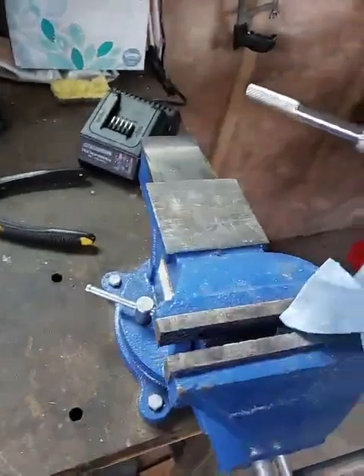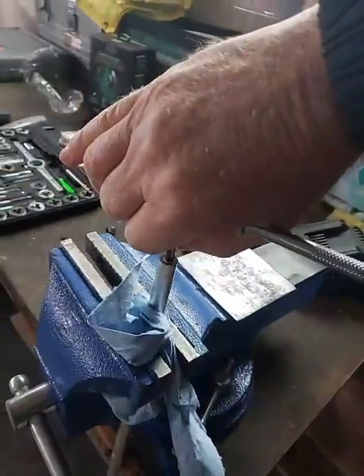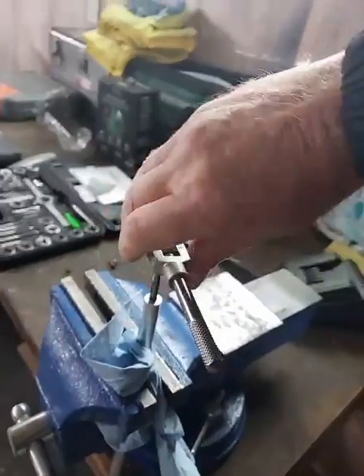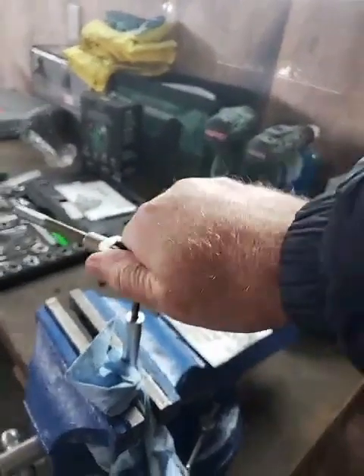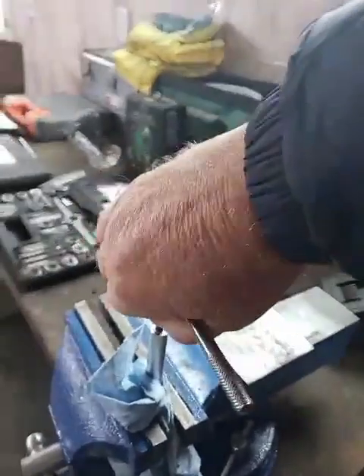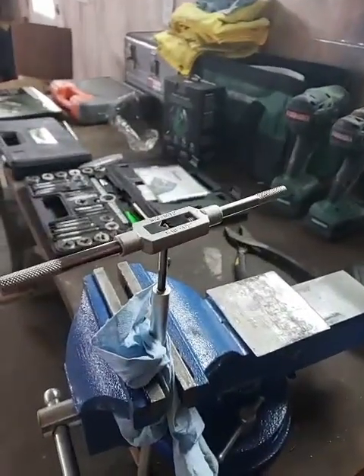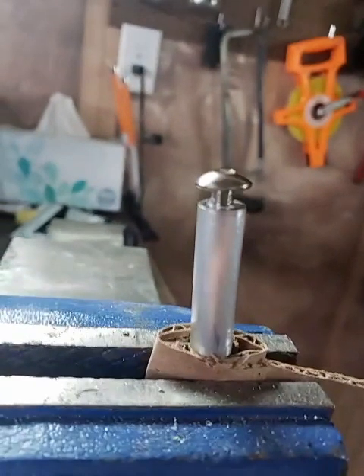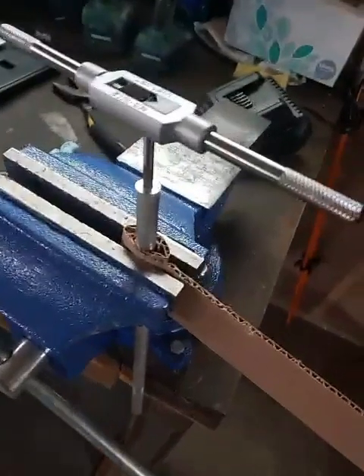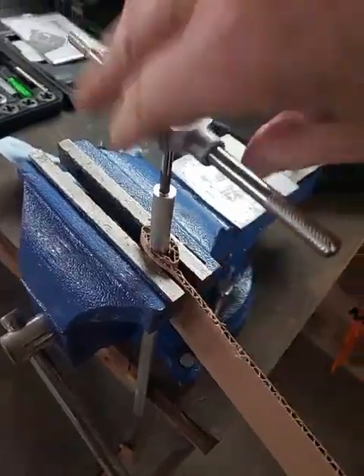This is a 6 millimeter bolt that's gonna screw into there. I go in about five threads, and when it starts to get real tight I back it out and clean out the loose stuff. I'm being careful — this is soft aluminum, so who knows how well this is gonna work.